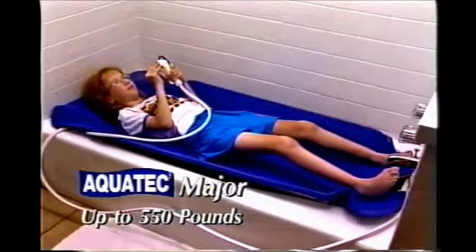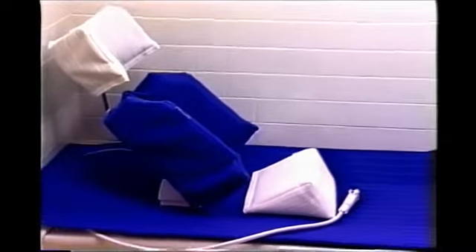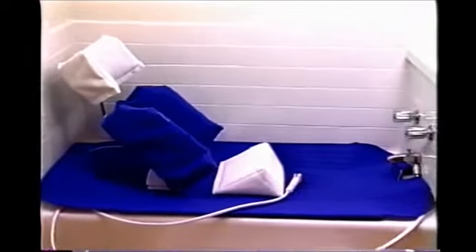The Major can lift 550 pounds. The custom-made Major is built to the specifications of your tub to assure a proper fit.